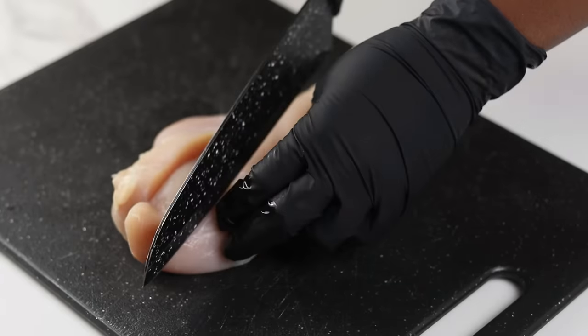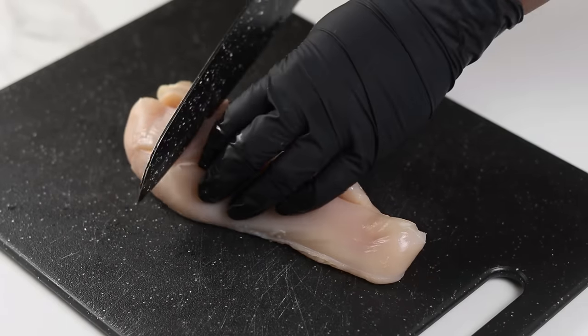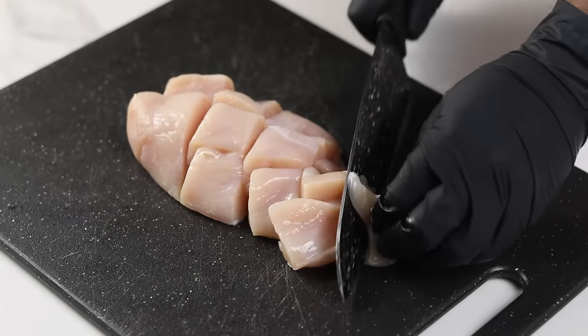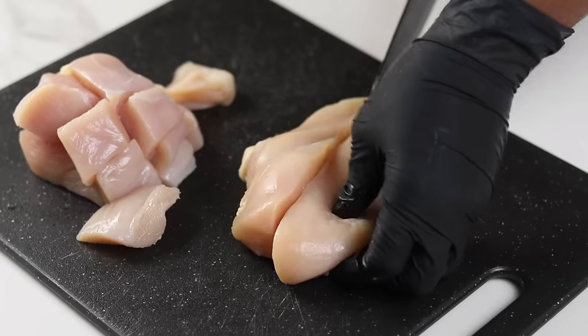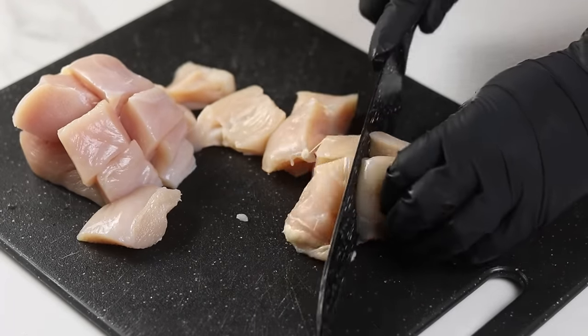While that's cooling, we can go ahead and make the filling. For the filling we're going to need some chicken — I like to use chicken breast because it's lean and doesn't contain a lot of fat, but you can use chicken thighs if you have that. Cut the chicken into smaller chunks, then transfer to a pot and get ready to cook it.